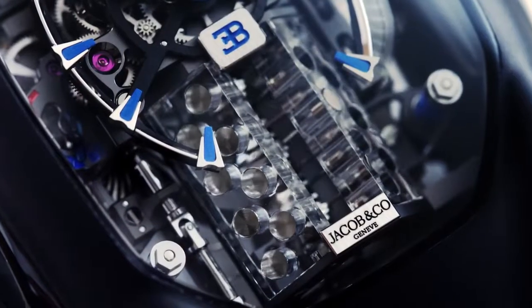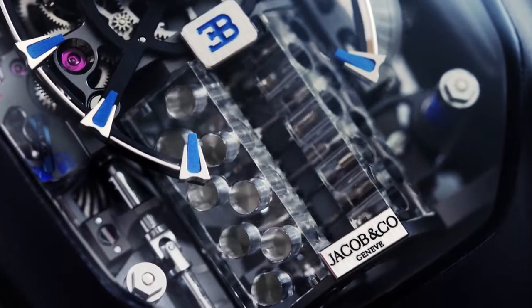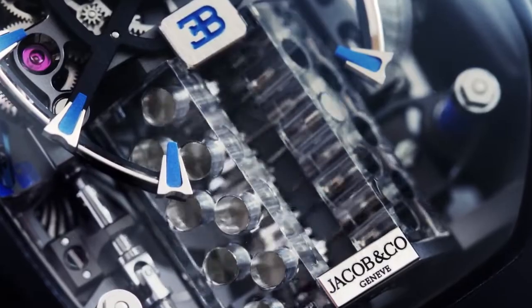The 16 pistons fire and pump up and down inside the sapphire crystal engine block, recreating the action of the famous Bugatti W16 engine.